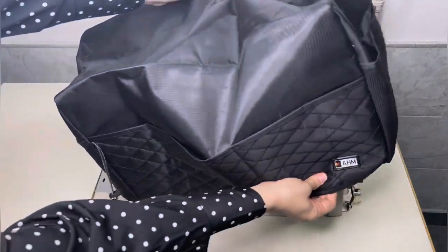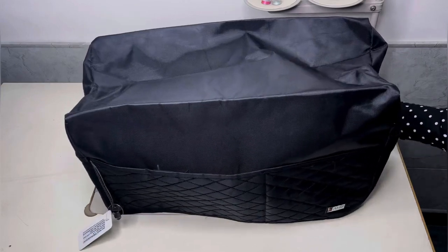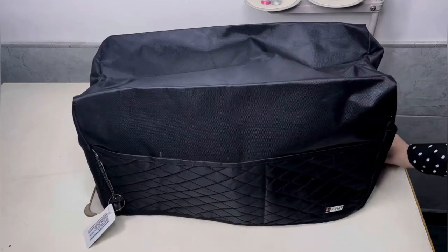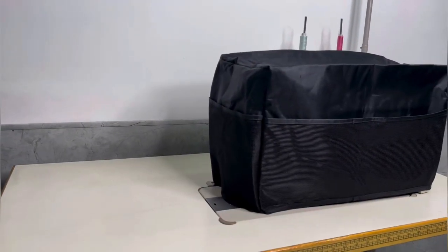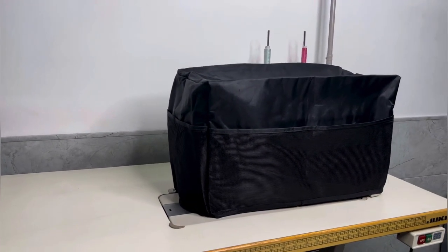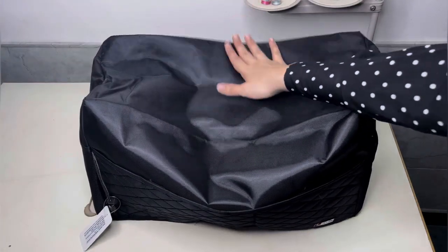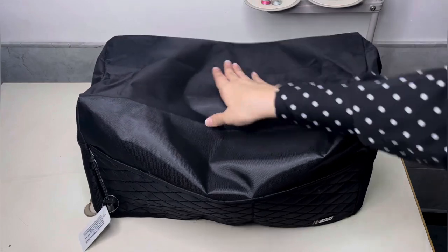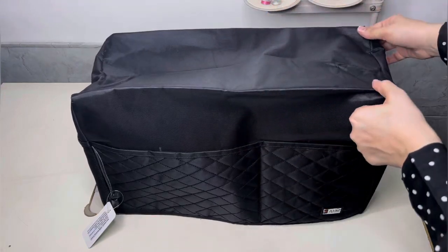These machine covers are made of nylon, which is known for its durability. I initially thought they might be tailor-made for Zookie machines. While they fit perfectly from the sides, I did notice the cover is a bit taller than my sewing machine — but I discovered it still fits perfectly and gives my machine great protection.